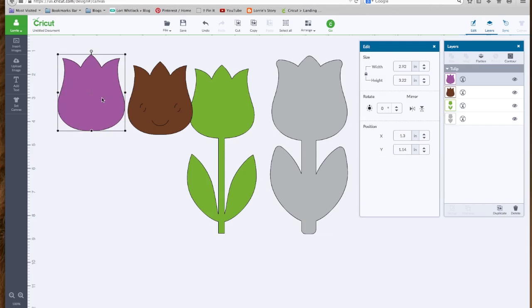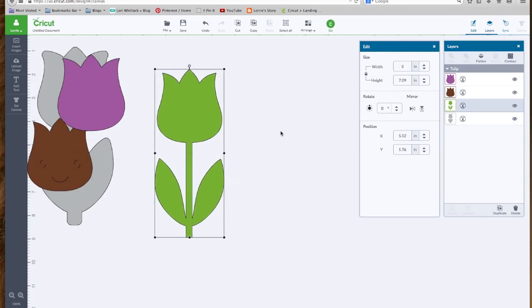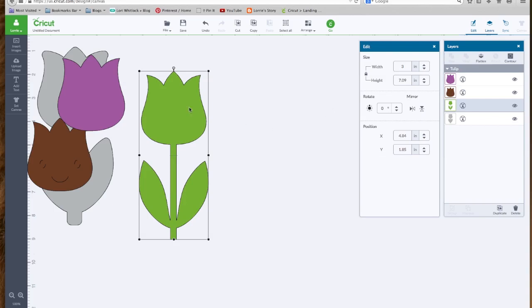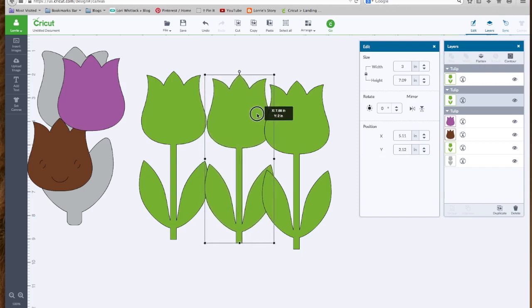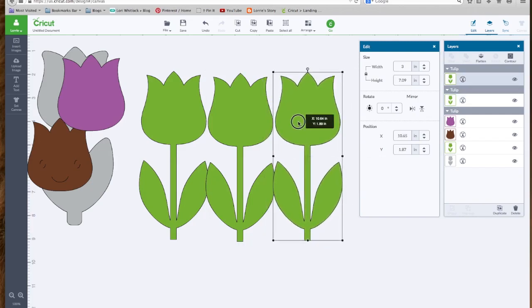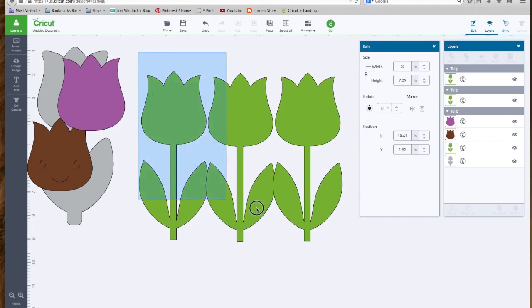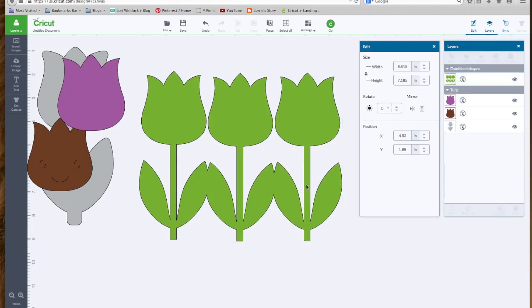What if I wanted to have three flowers and I wanted them all stuck together to cut out as one piece? I can do that. I'm going to select this flower, copy, paste, and paste one more time. Let's line these up and make them slightly overlap. Now I can select all three flowers, go over to the layers panel, and hit Weld. Now you see this is one piece.